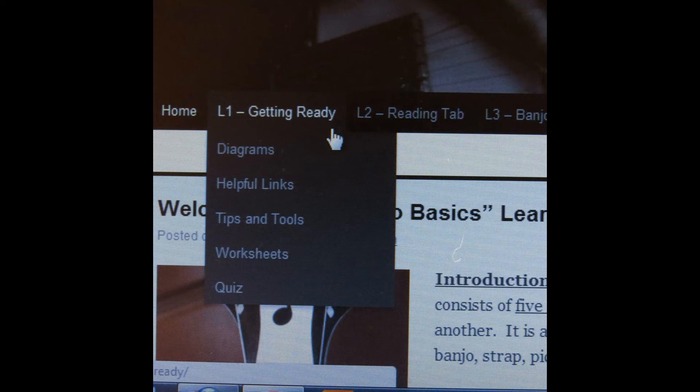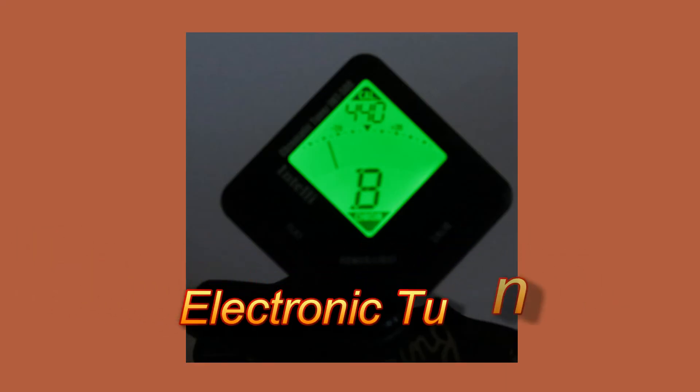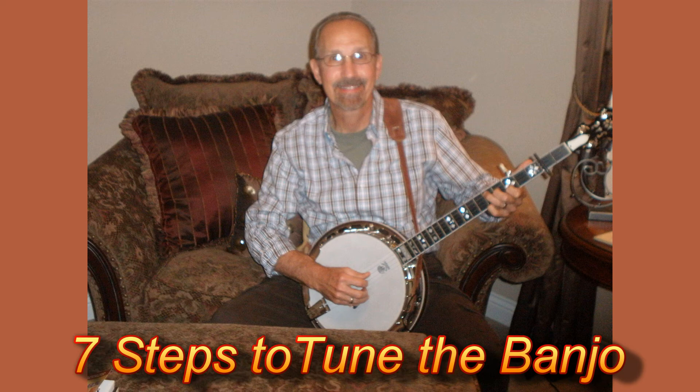Please be sure to go back and review the L1 submenu after completing this video. Now I want to focus on how to tune the banjo with an electronic tuner, because it is the most popular and most accurate method available. The major advantage of the electronic tuner is that you can tune your instrument while other musicians are playing nearby. This is not practical with other methods because they are based on audible sounds instead of vibration. There are several models to choose from, and they all basically work by sensing the vibration of each string. We can now look at seven steps that describe what you need to do.